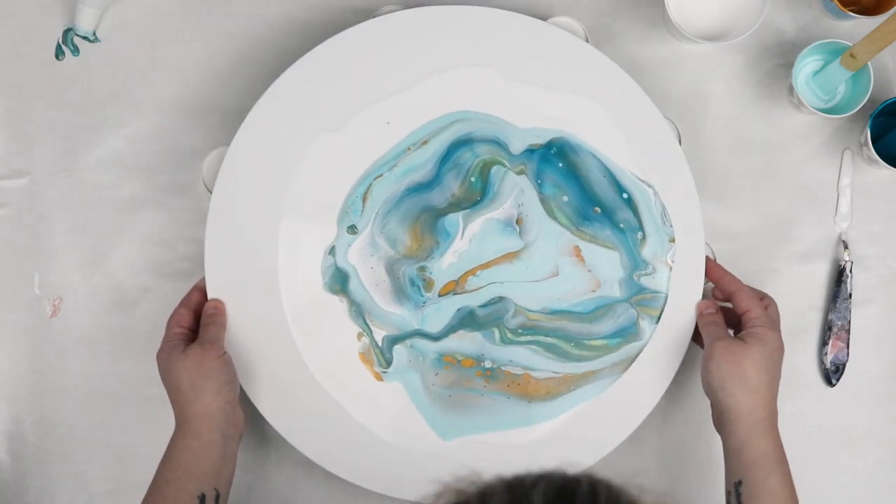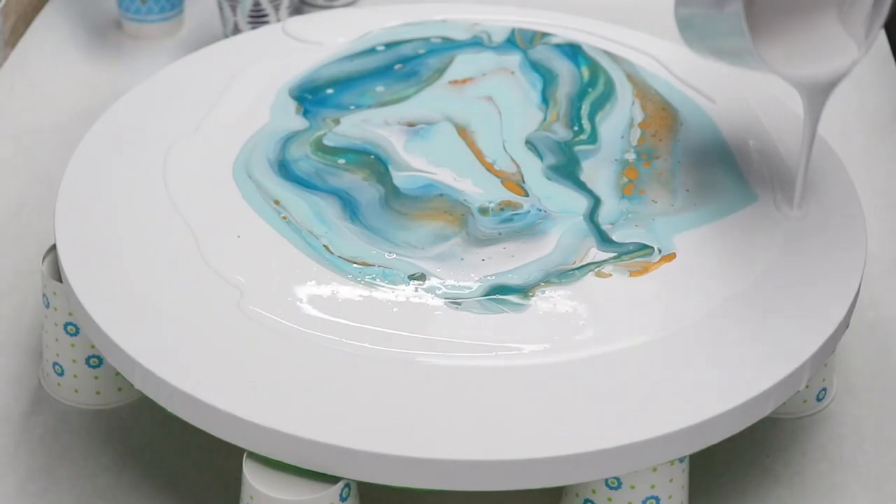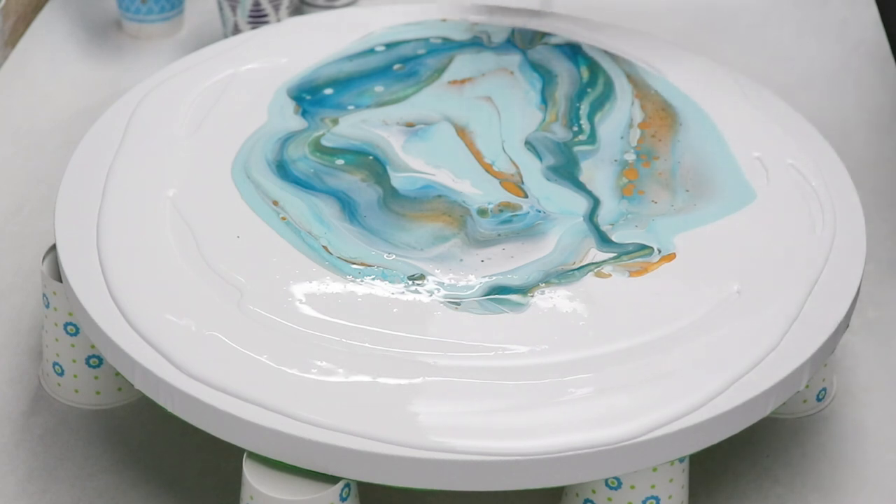You can get cells without silicone — just Floetrol and water worked for me. But if you want more cells you could always add just a drop of silicone to one of your colors and then see those cells pop while you are letting it all dry.